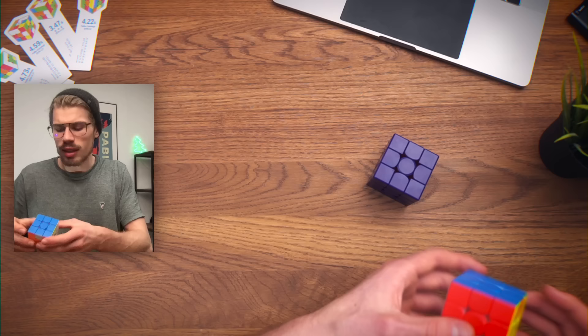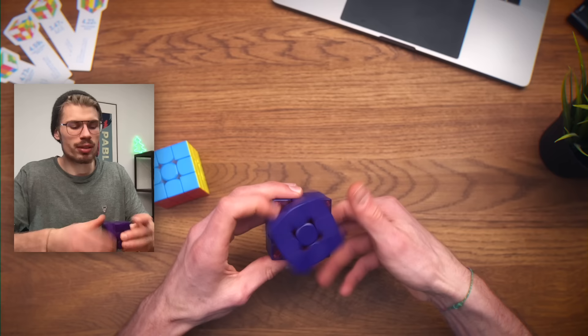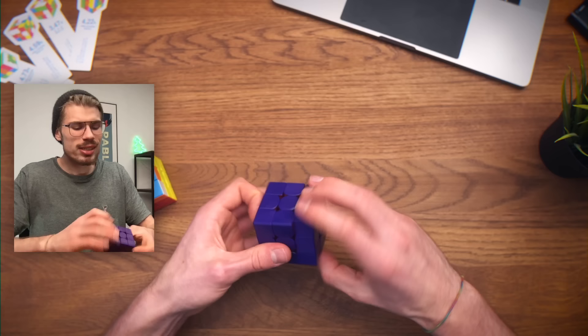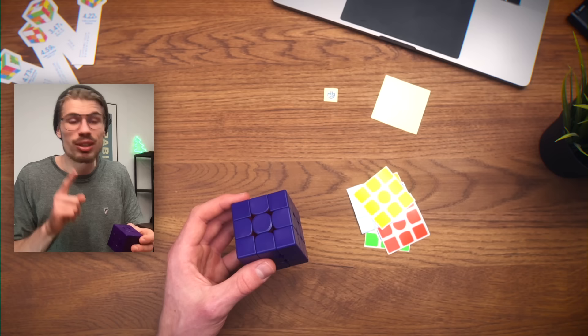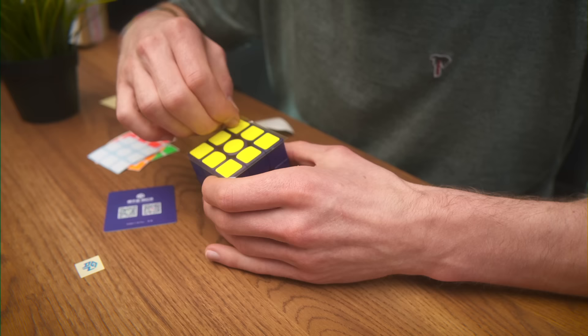I think it sounds a bit different as well. Yeah, it does sound different. Maybe it is the different plastic kind for the internals that makes it just a bit different. Not much though. It's the same cube, obviously, but it feels kind of different. So the first thing I'm going to do right now is sticker this cube. I'm going to take so much time because if there's one sticker misaligned, I'm losing my mind.